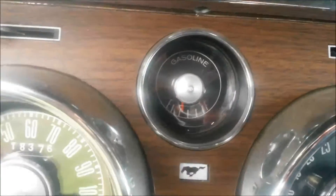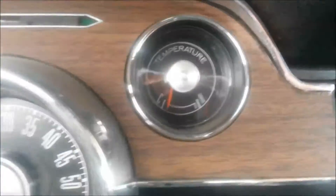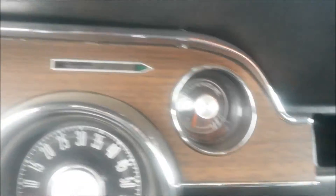Gas gauge works. Let it get up to speed here. Temperature gauge works.